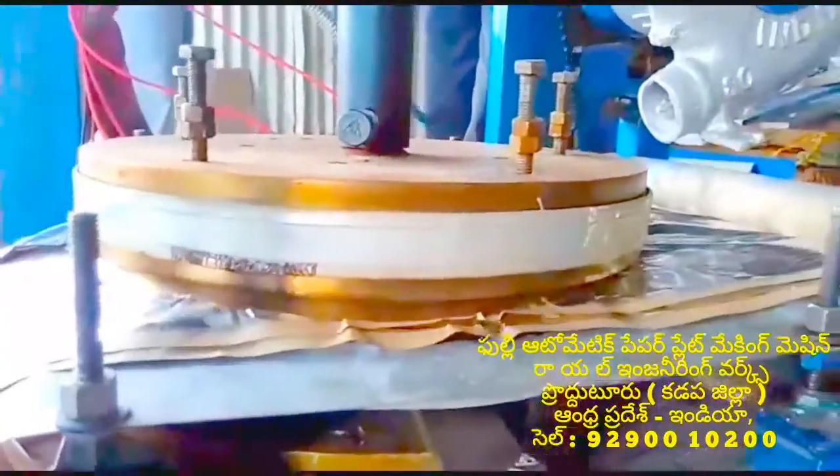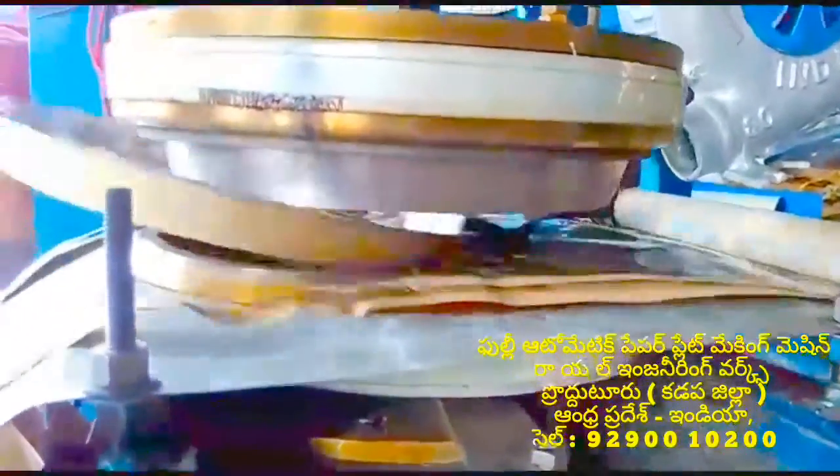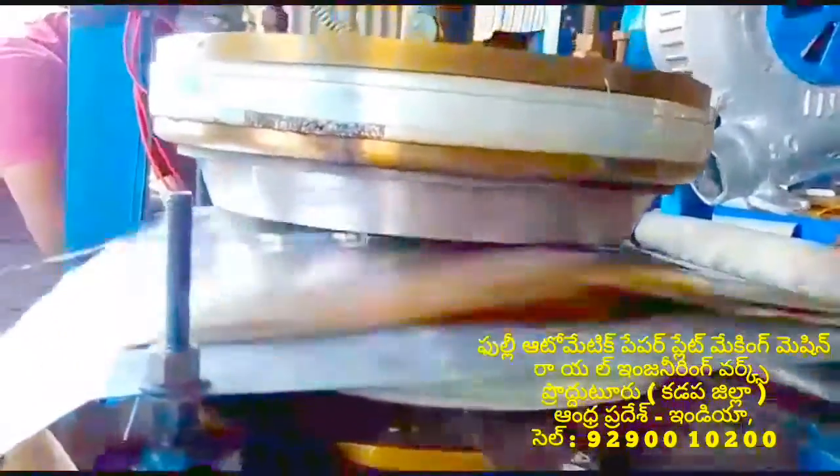We use semi-automatic materials to sell 2 plates, 3 plates. Single die and double die — you can use the multi-purpose paper plate machine for all types of paper plate.